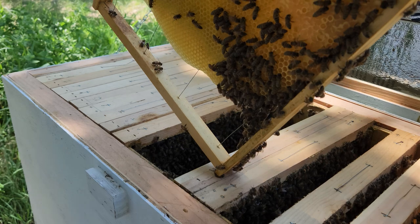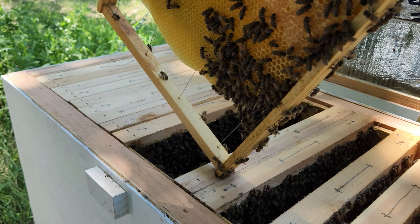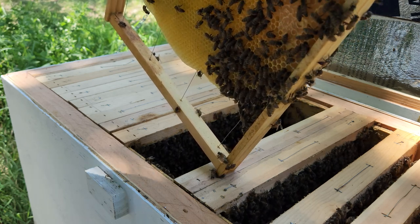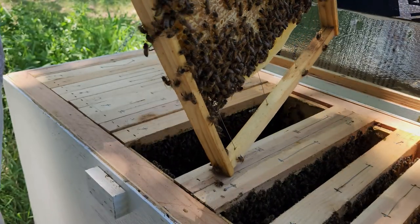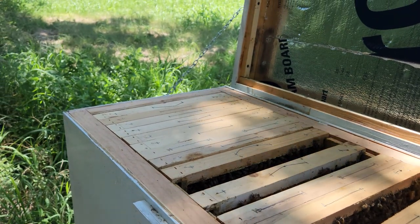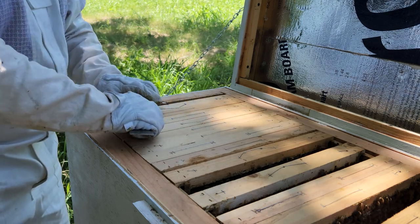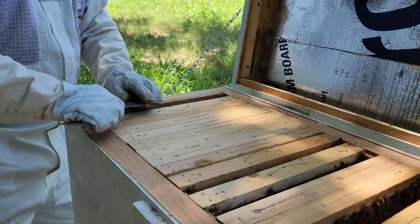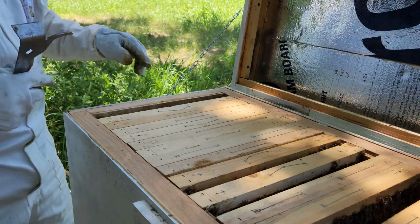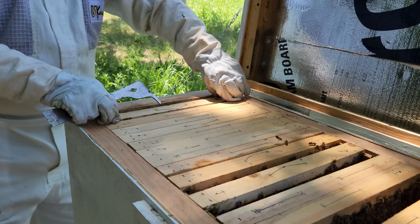I always lose my hive beetle killer — I must have set it on the other side. I switched all the frames out. The reason I didn't take out the brood is because I can see they're brooding there, so I know the queen is still laying eggs and everything. I'm not even gonna bother with that.